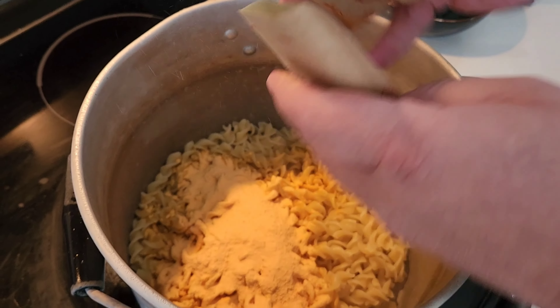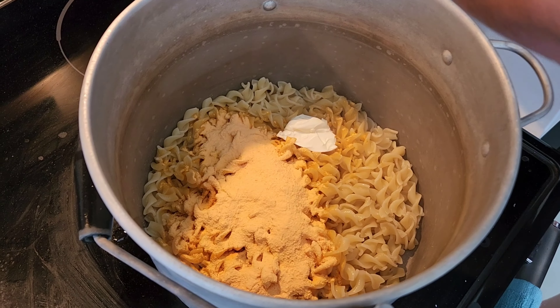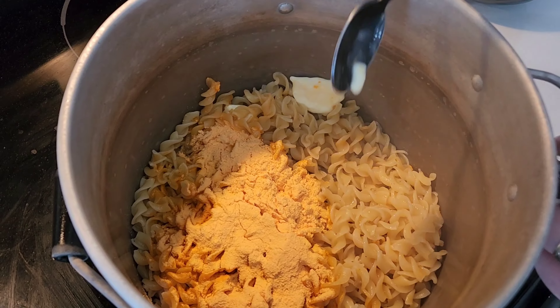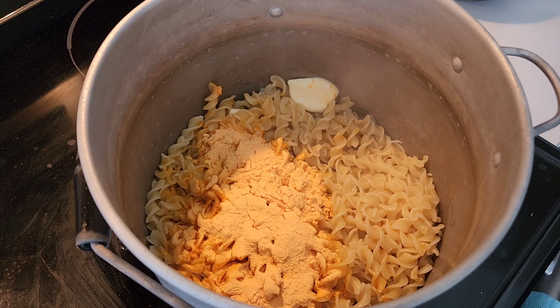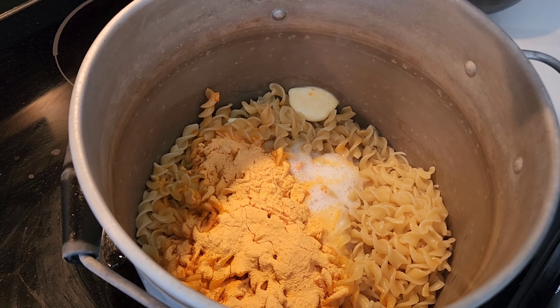Alright, let's pour in the artificial bacon and cheese. It actually smells a lot like bacon. We're gonna use a little bit of margarine and milk. I like to shake my milk first before I use it — nice and frothy. We're cooking our Cheetos mac and cheese.